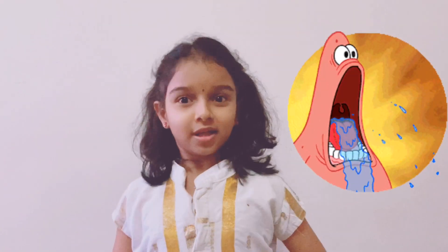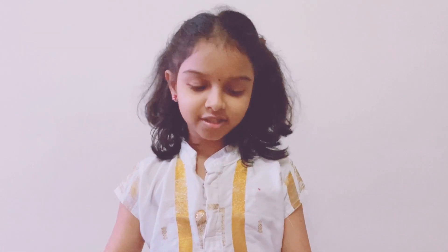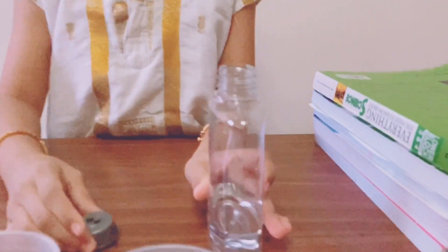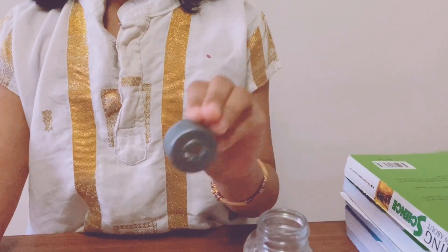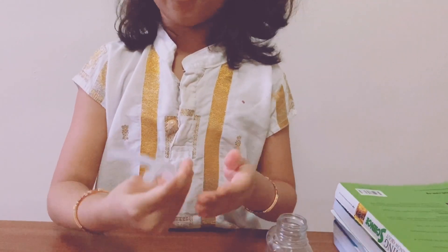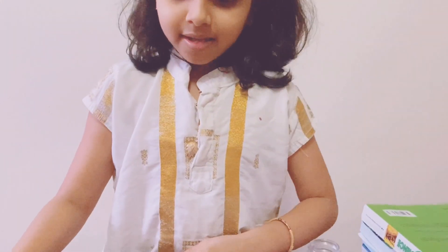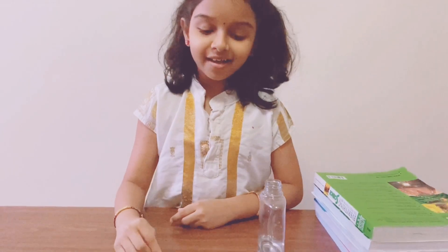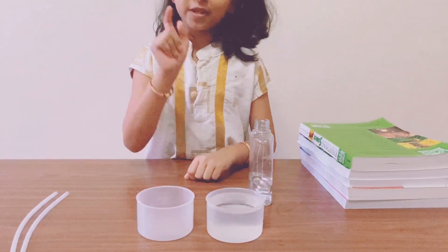Today we'll see how a fountain works with some simple equipment that we can find at home. First we need a water bottle and a cap. There should be two holes in this cap where we can insert two straws of equal length. We also need some glue, tape, and two cups — one filled with water.